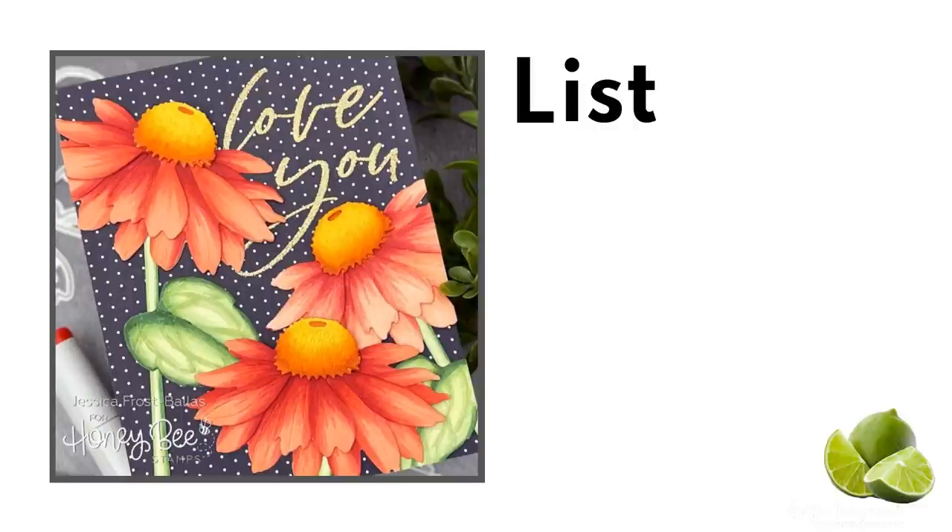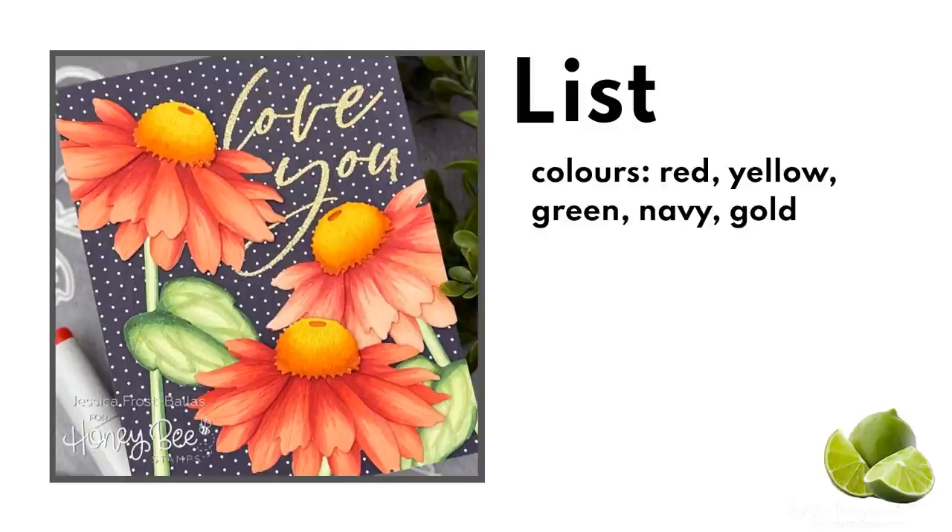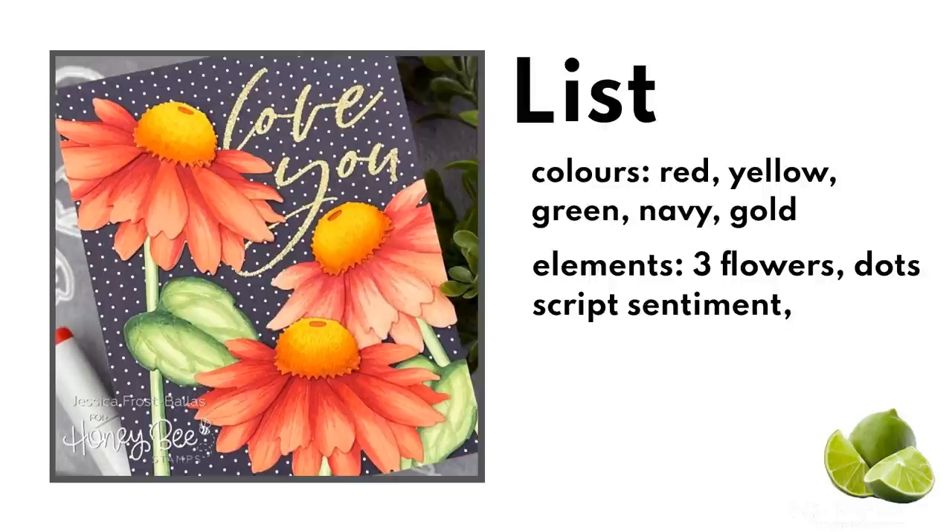First I analyze Jessica's card by listing all the elements. I usually start with colors — for me this is the most obvious visual link to an inspiration, and I absolutely love the intensity of the reds and yellows against that navy blue background. Next I look at the elements: there are layered flowers, a big gold scripty sentiment, and tiny dots on the background. Making sure to include at least some of the elements also helps to achieve the look of the inspiration.